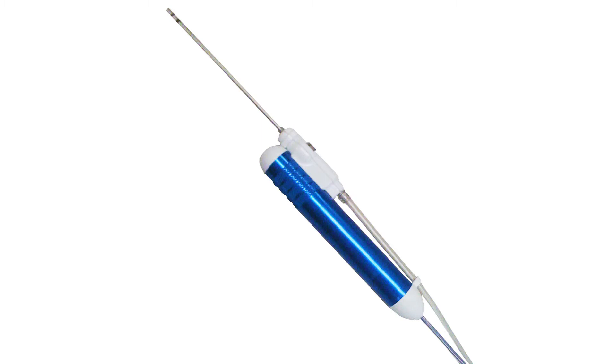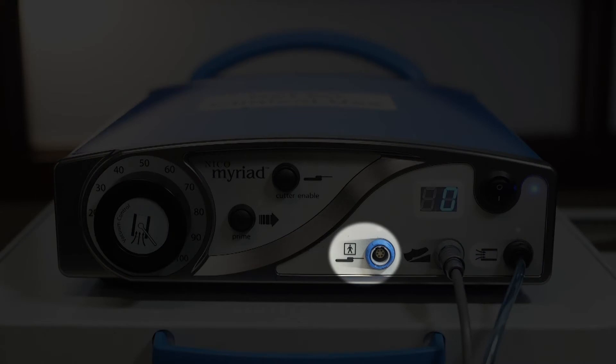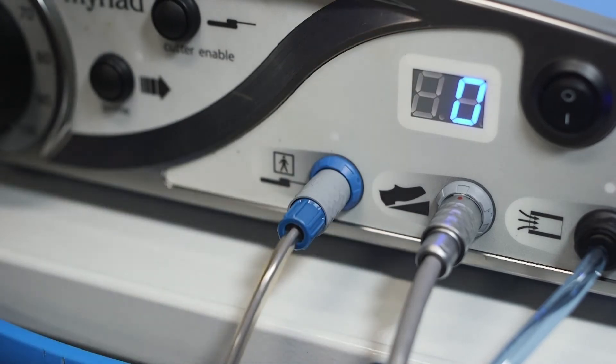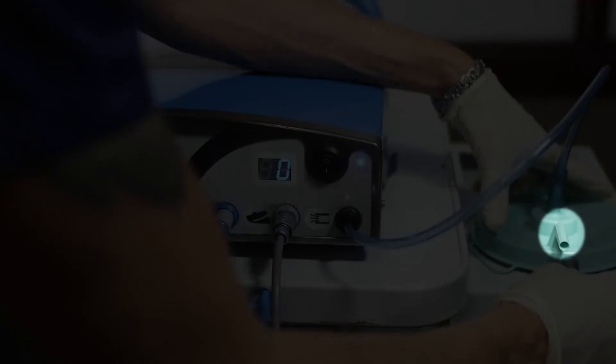To connect the handpiece to the console, pass the handpiece connectors into the non-sterile field for connection to the blue receptacle on the console until it clicks into position. Connect the suction line into the front of the waste canister.